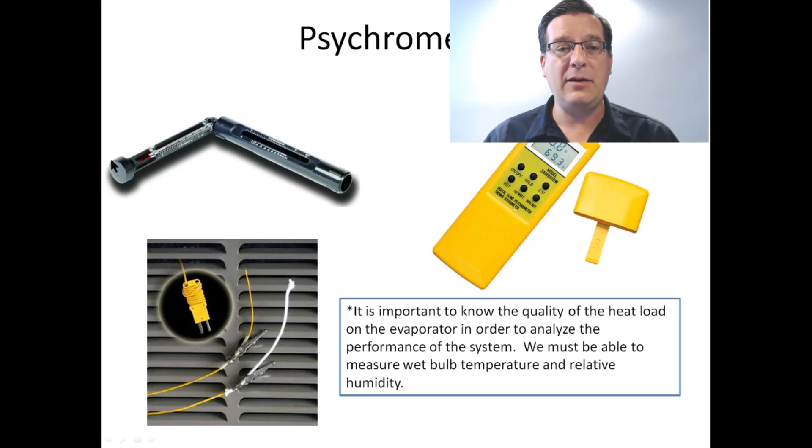On the opposite side there's another thermometer exactly like it, except it has a cotton sock on top of the thermometer bulb. Inside this little cap, that sock is wound up and you pour water in to get that cotton material wet — so one thermometer bulb is dry and the other thermometer bulb is wet.